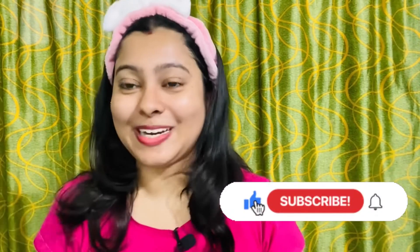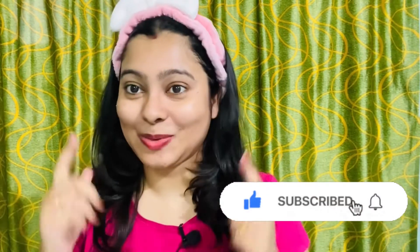Hello friends, welcome and welcome back to my YouTube channel. I am Olivia and you are watching Olivia's Vlog. If you're visiting the channel for the first time, click the subscribe button and subscribe to our channel.